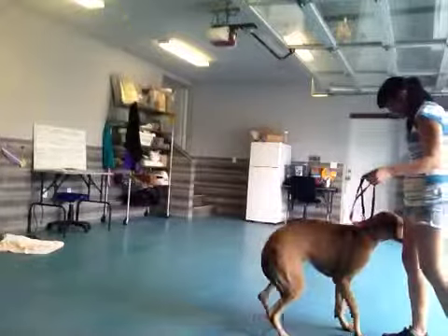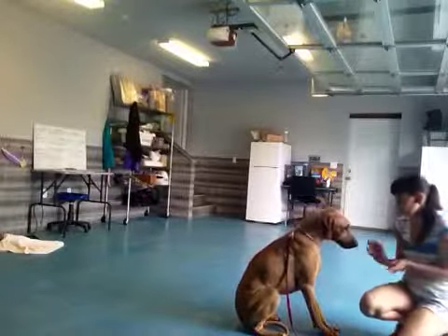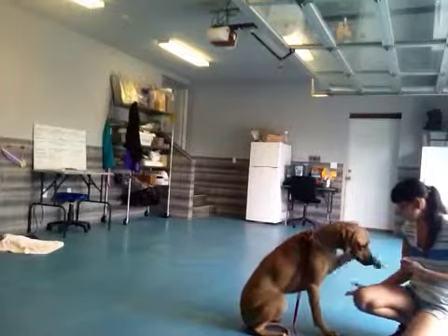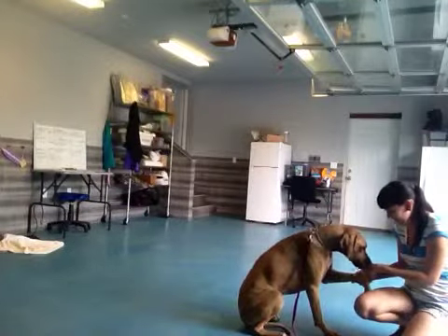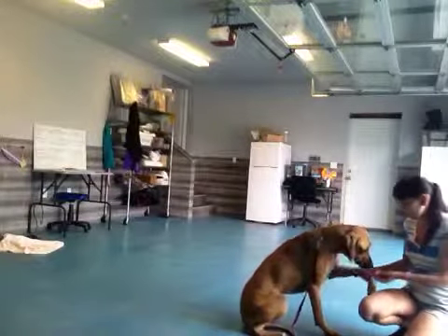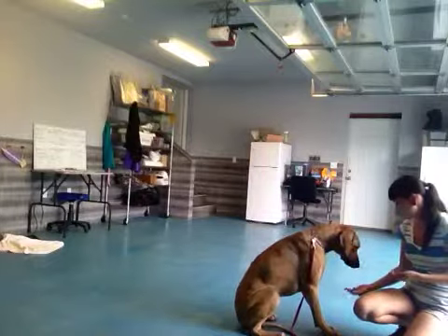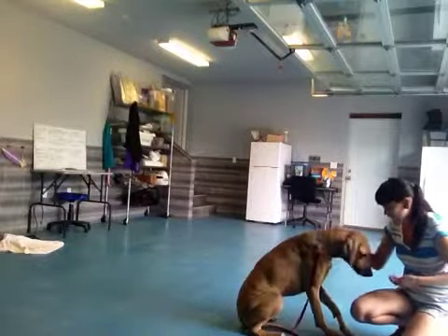Bonnie, sit. Good. Bonnie, shake. Shake. Good. Shake, Bonnie. Good girl. One more time — shake. Good. Shake, Bonnie. Do it again, Bonnie. Shake. Good. Shake. Good girl.